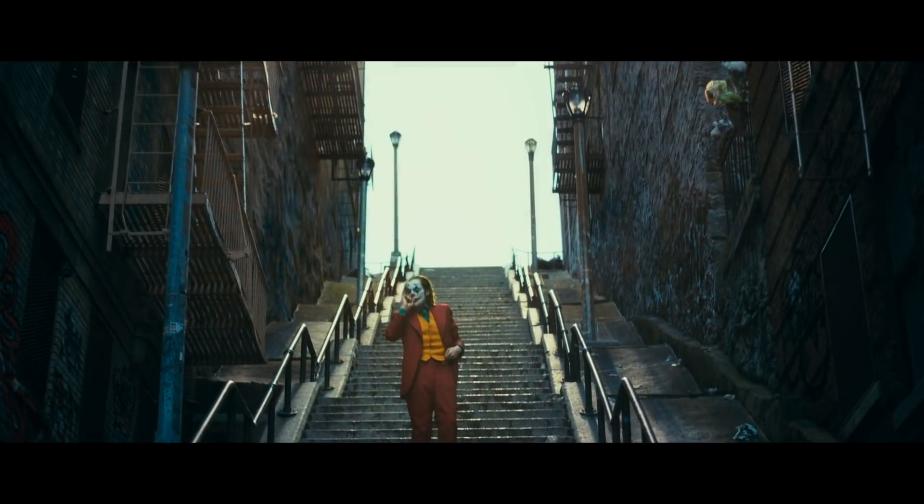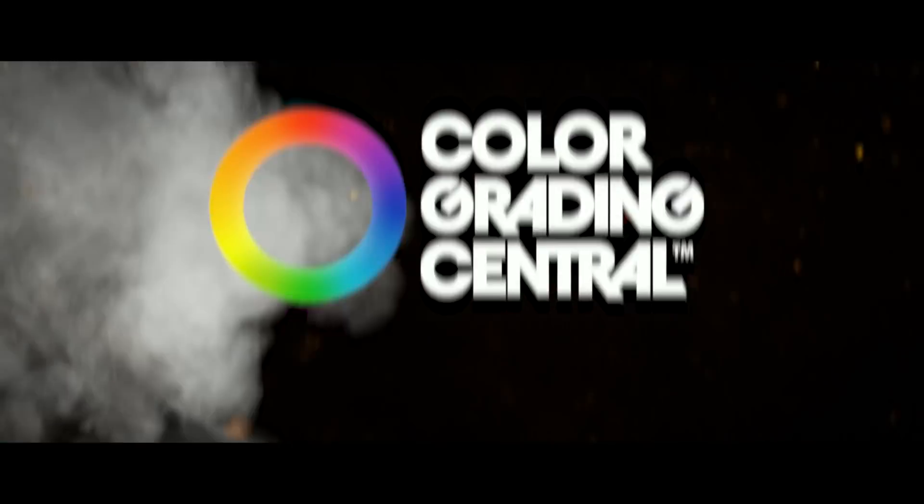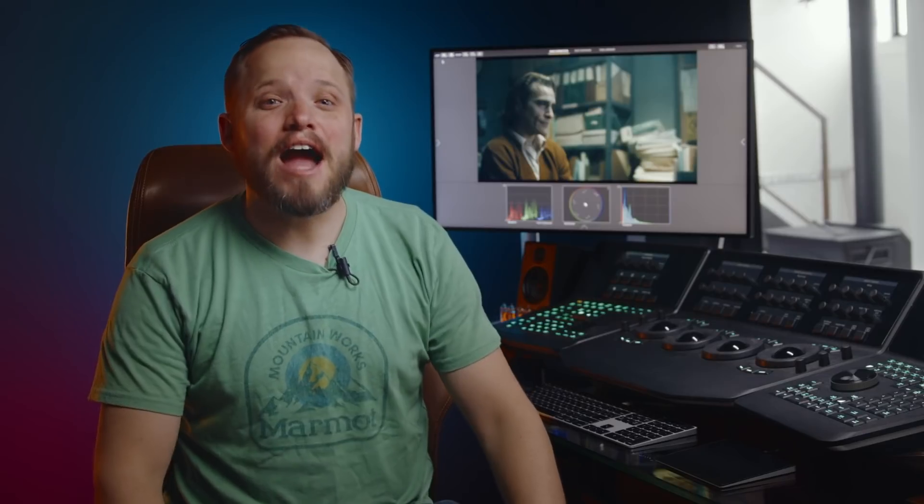In this video, we're going to create the Joker look. Today I want to reveal to you how to achieve the look of one of the most popular films of 2019. This film was an amazing surprise, a breath of fresh air for the superhero genre, and everyone went nuts about this look. The look I'm describing to you is the look in the film Joker starring Joaquin Phoenix.